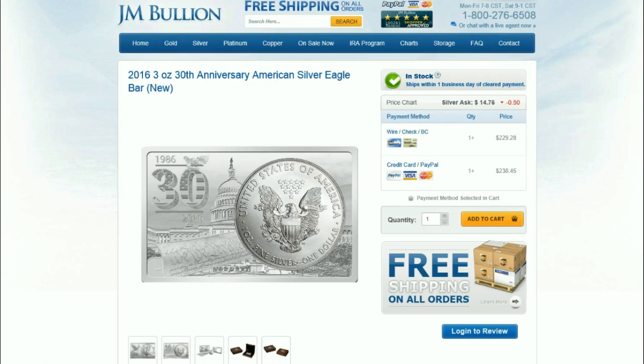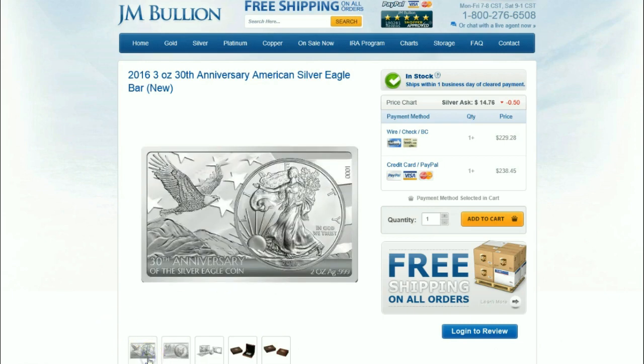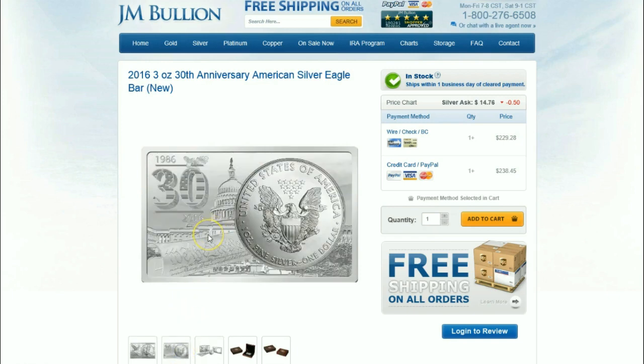This is an exclusive look at the 2016 three ounce 30th anniversary American Silver Eagle bar. Now I think they did this last year with the kookaburra as well, and it looks all official. According to the renderings here, we have the obverse side with what appears to be a two ounce bar with an opening for the Silver Eagle to fit inside, celebrating the 30th anniversary of the Eagle. And here's the reverse of the piece — quite interesting, a neat idea when it's all said and done.